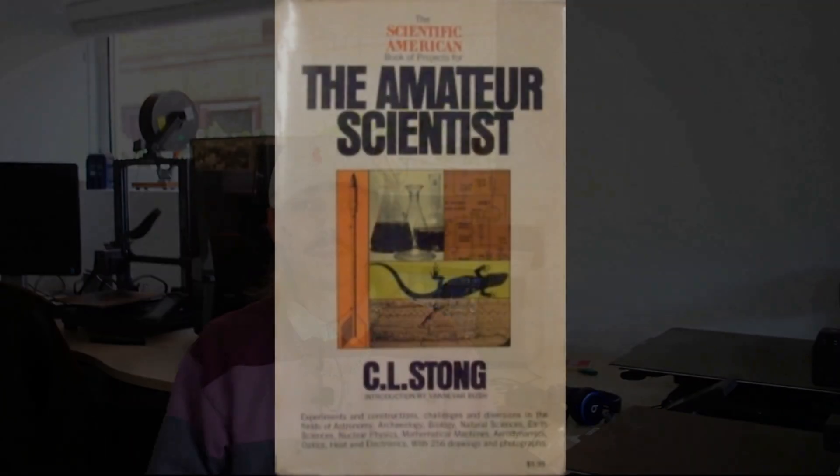This device was actually designed and patented in 1971 by someone called Dale A. Adams. This was reported in the Amateur Science magazine in December 1975.